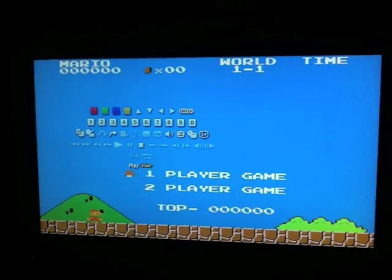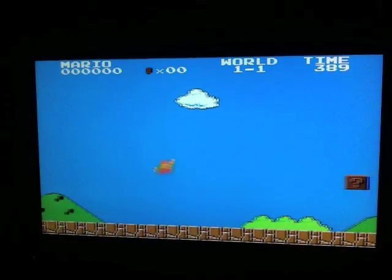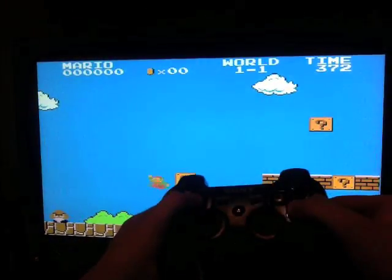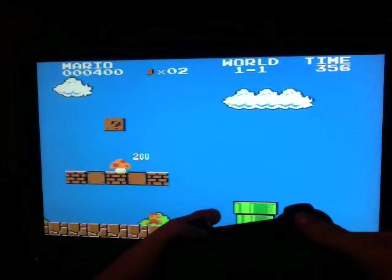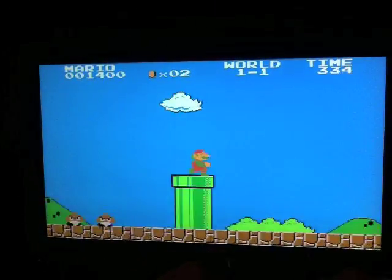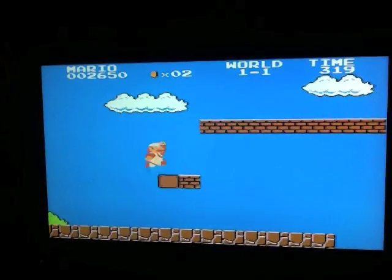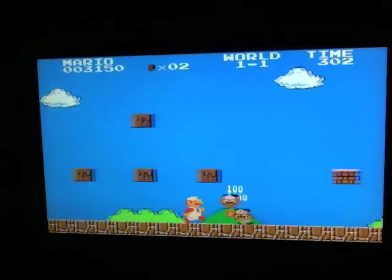Once it loads, click Triangle — and 2 is Start, 1 is Select. Click 2 for Start, then click Triangle to make that go away. Now you can use it like a regular controller. You can use the D-pad or the analog — doesn't matter. I'm used to the D-pad because back in the day that's how you played this game. It feels a bit different. This brings back some good old memories — you guys have got to go try this out.